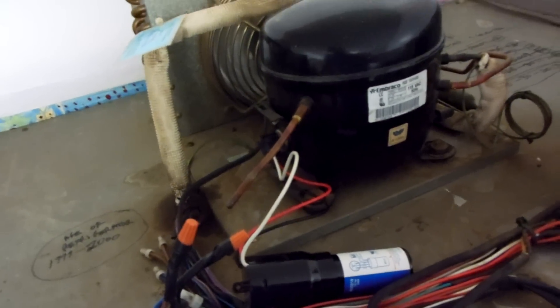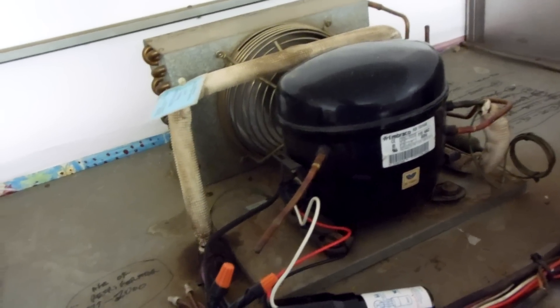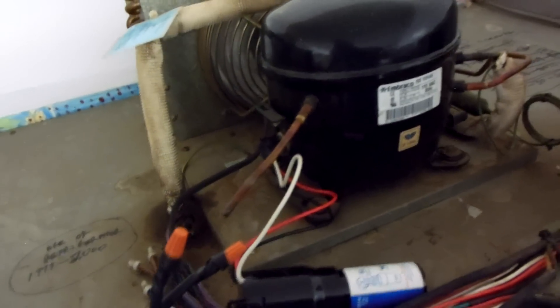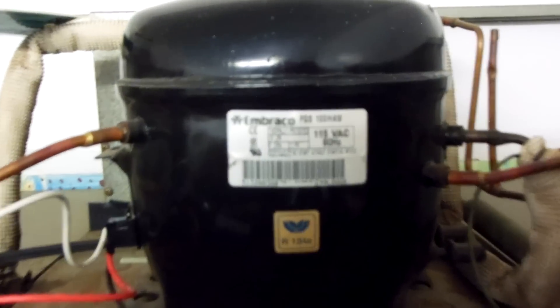This video is property of OC refrigeration.com and cannot be used without express written permission. Anyway, this video is about replacing the start components on a 1999 unit with an Embraco compressor.